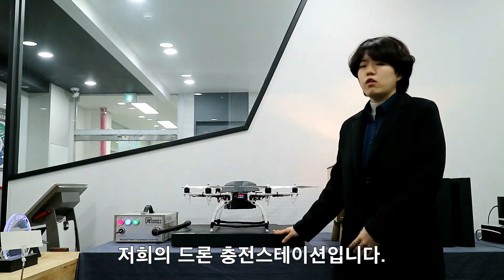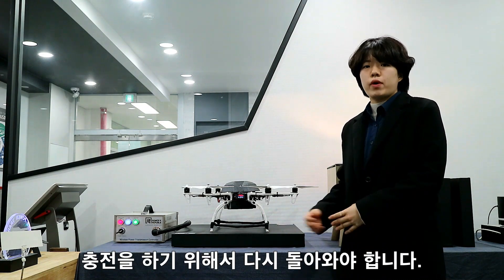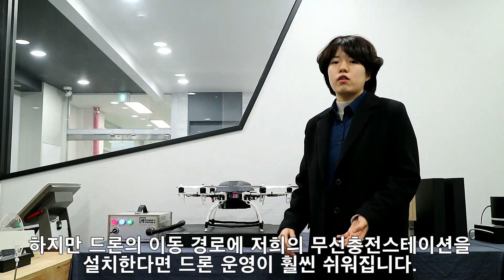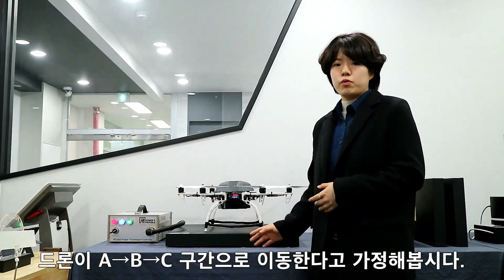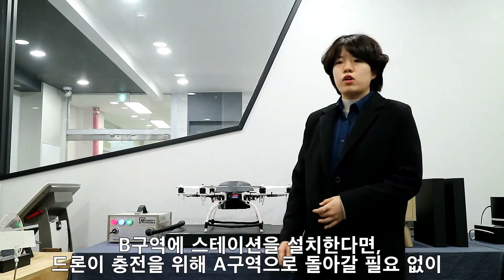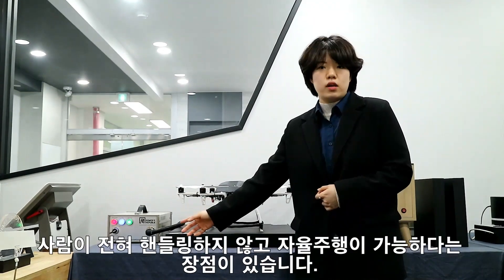This is our wireless charging station for drones. Normally, after the drone has been flying for 10 to 20 minutes, it has to come back to recharge. But it gets easier if you install our wireless charging station on the path where the drone moves. Imagine the drone performs tasks from A to B then to C — you can put our station at B so the drone can be charged and go to C right away instead of turning back to A.